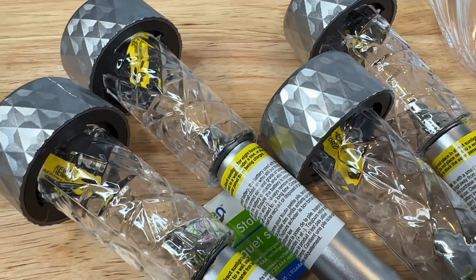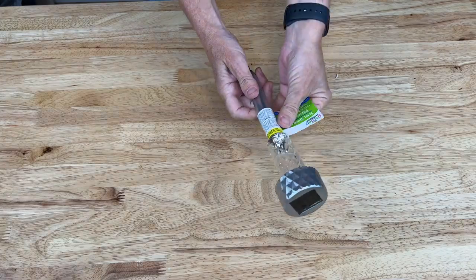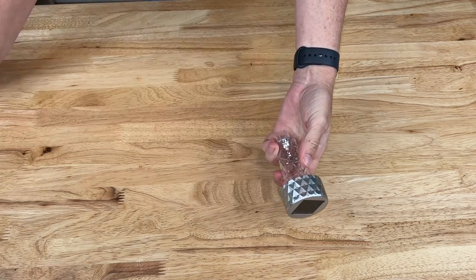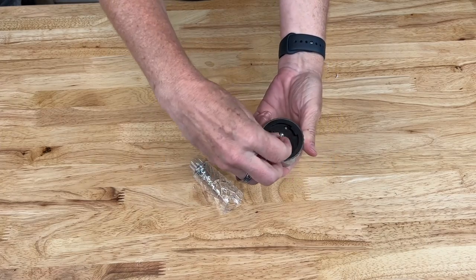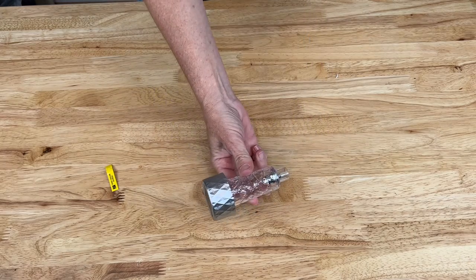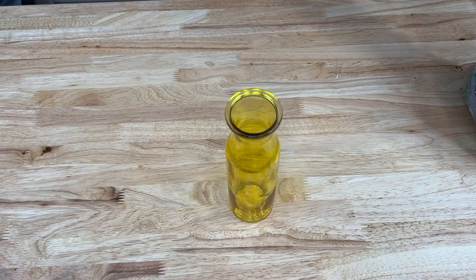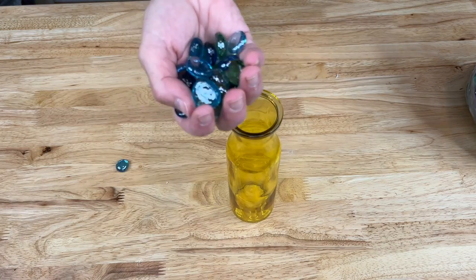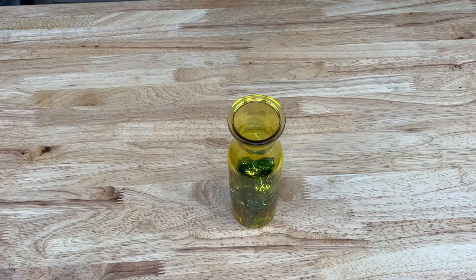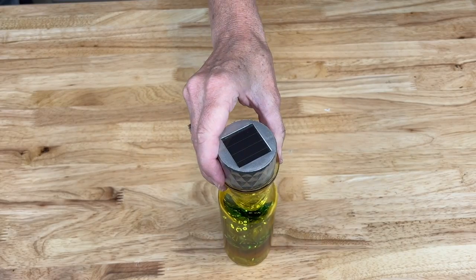You're going to need some dollar store solar lights. Flip a bowl upside down and remove the label. For the solar light, take the stem off — we won't need that. Open up the solar light and pull out the tag so that it works, then place it back on. This will be the base of our project. For weight, use these dollar store rocks, placing them inside. Then place the solar light on top and add a few more rocks.